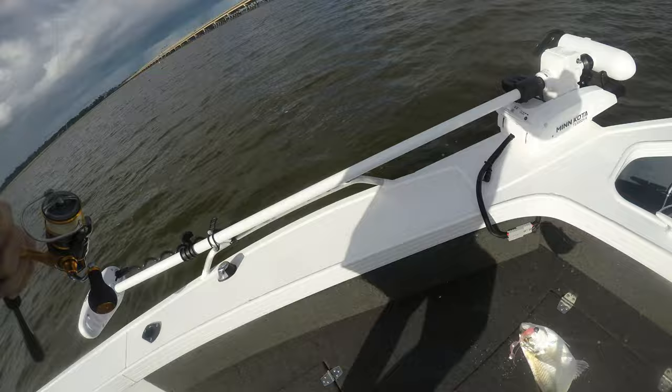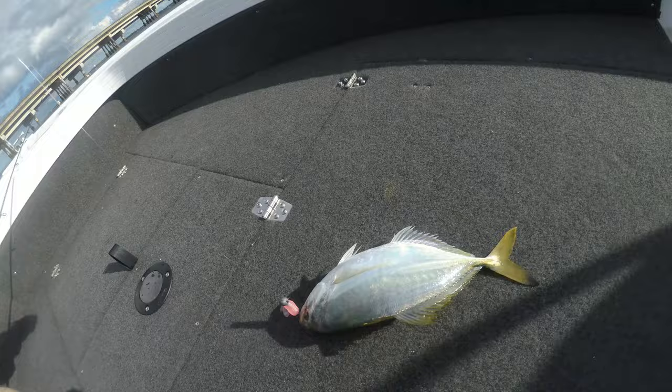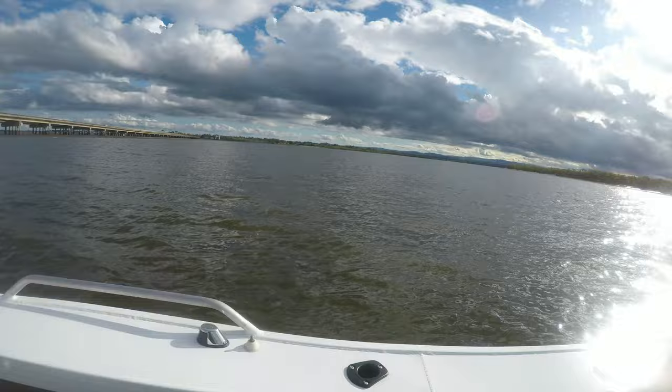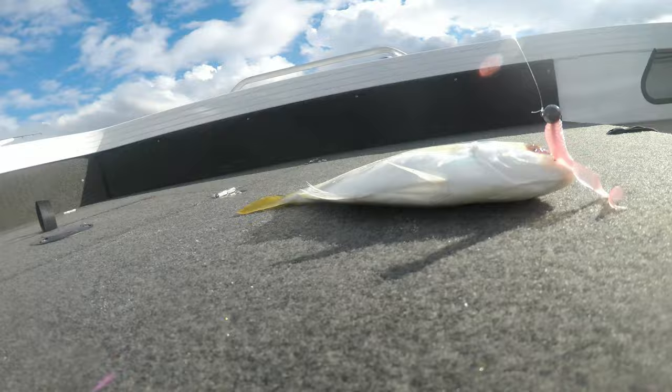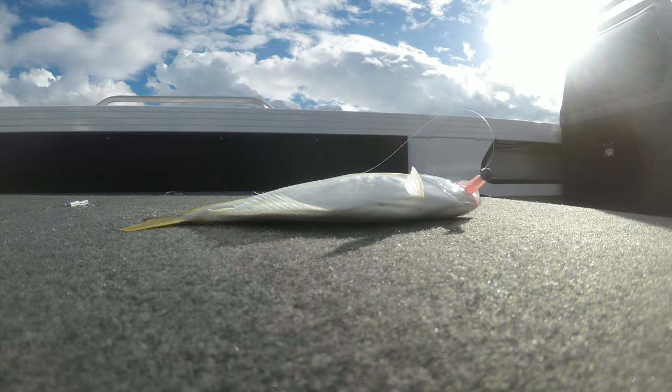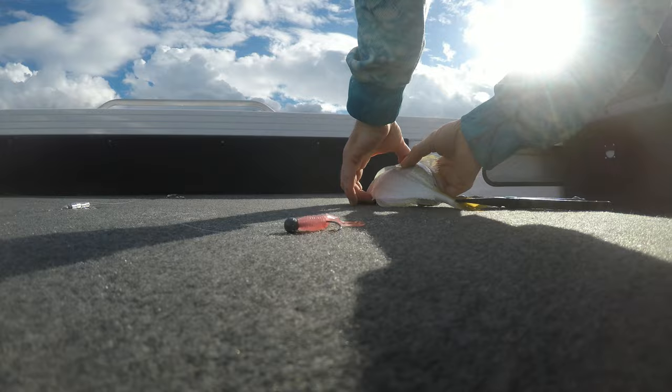A bunch of little trevally - lots and lots of little trevally. There you go, that's one way to start. They're all here, everywhere. A whole bunch of them. That was on the grub, two and a half inch grub. Let's unhook him. Unhooked, we'll send him back.